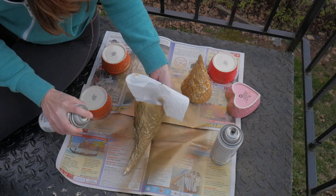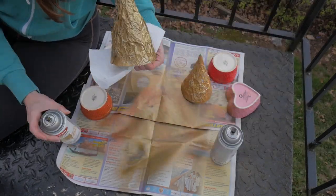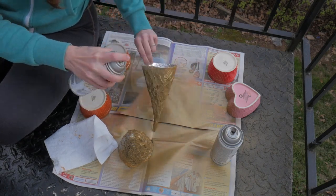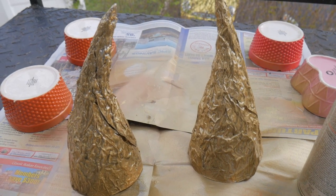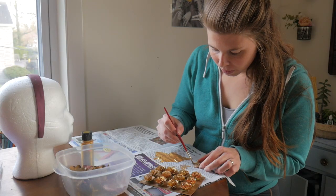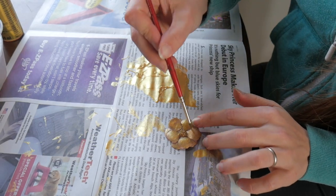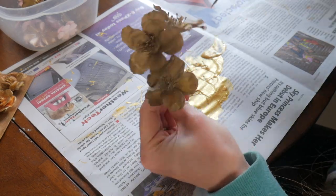Once the horns are dry I coat them with a layer of gold spray paint and it sticks. After my flowers dry I go over them quickly with a few brushes of gold paint just to add a little extra depth and shine.